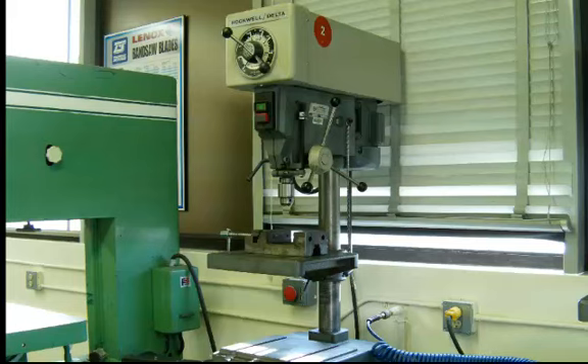This is a drill press, and it will be common to most machine shops. Most drill presses have similar features to this one shown in the picture.